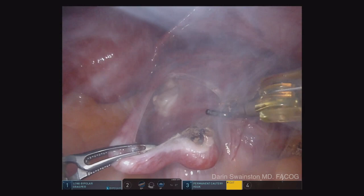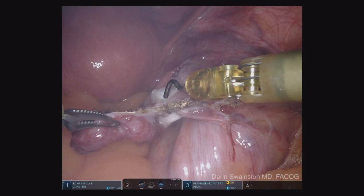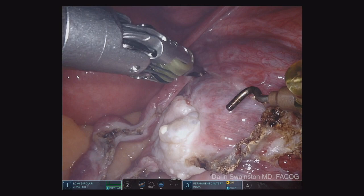I start in the middle and I use the bipolar energy. I try to minimize the amount of cautery I use, and I go ahead and march it down toward the fimbriated end, taking the entire fallopian tube off the ovary and back the other way.